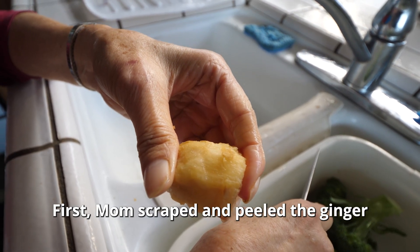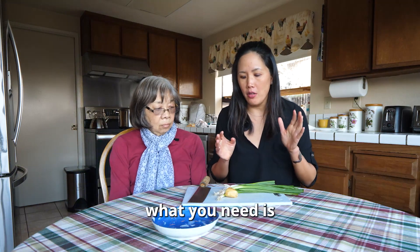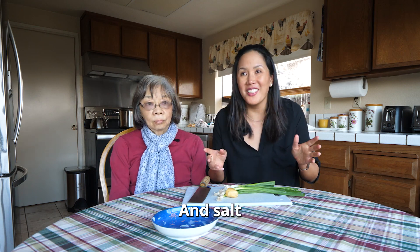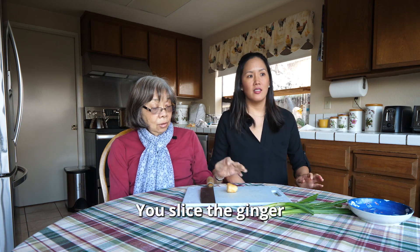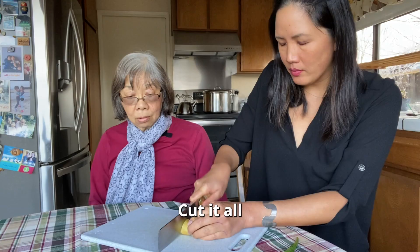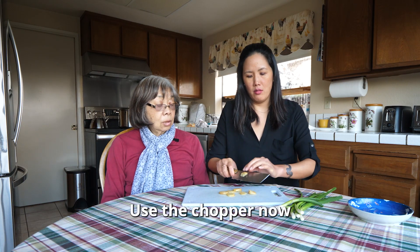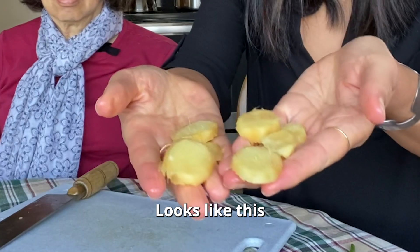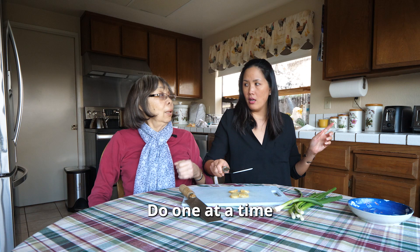Mom scraped and peeled the ginger — we need about an inch. For the dipping sauce you need green onion, ginger, oil, and salt. We'll add the oil later. First, slice the ginger, then use a chopper. You've got to cut it against the grain so it's easy. Do it one at a time.